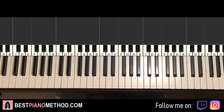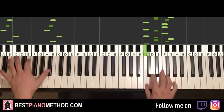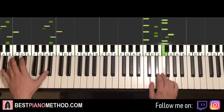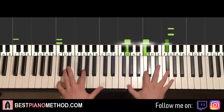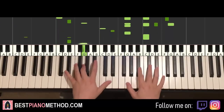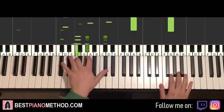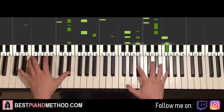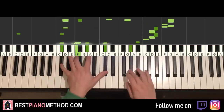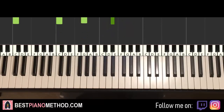Very awesome stuff. So combined with the first section we learnt — and there you go, right to the verse. Yeah, have fun with it. It's pretty awesome and really fun to play.